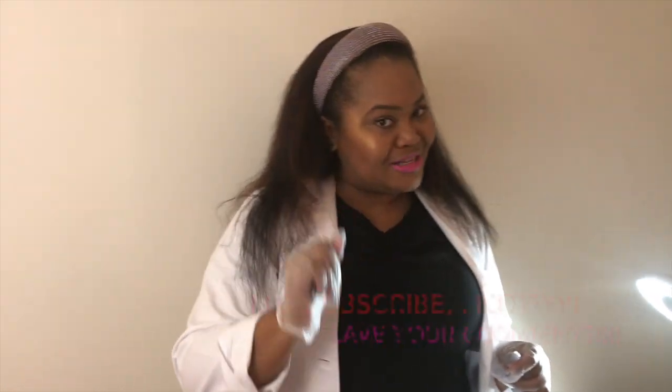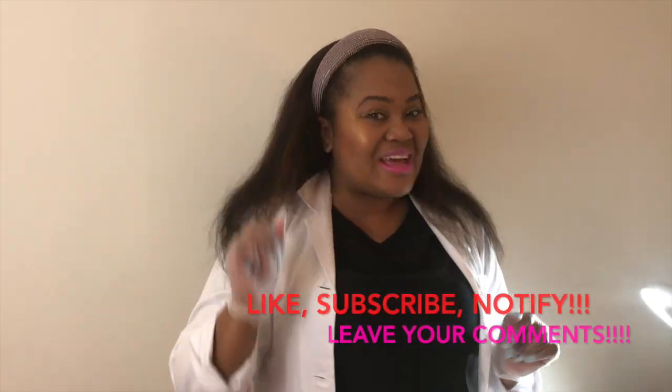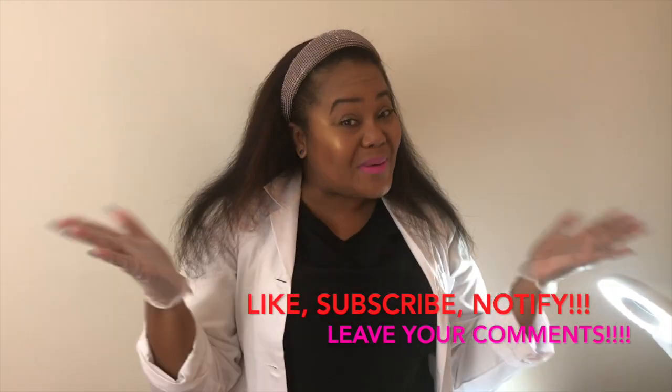I want to thank you guys again for joining Gigi's Beauty Compound. I'm so excited about the results that my mom has with her beautiful, glowing, youthful skin. I would highly recommend. If you guys need a service or have any questions, feel free to leave a comment under the video — I love to hear from you. Thank you guys for all of your support. Don't forget to like, subscribe, and ding that notification button. Love you guys, bye-bye.